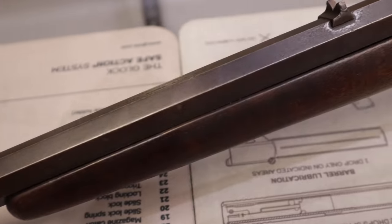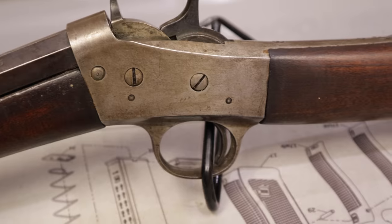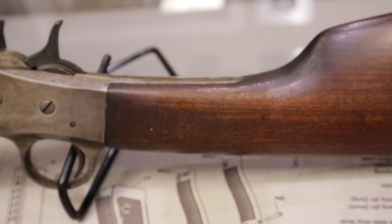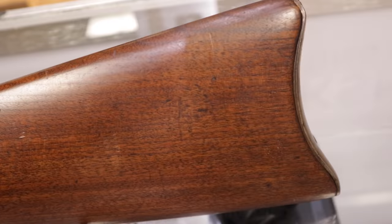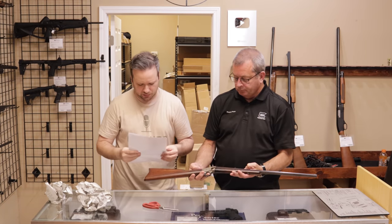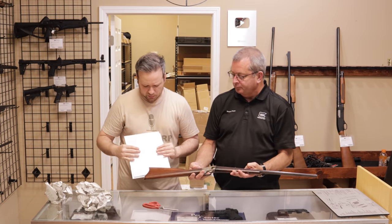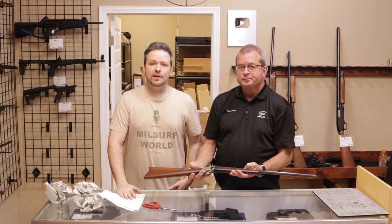I would rate the condition as fair. Yeah, that's actually what the customer said. So there's quite a lot of patina. Original case color hardening's gone, but the stocks seem to be free of cracks. There's a lot of patina on the barrel, which is octagonal, which is pretty cool. So fair. Yeah, I'd probably say that is a fair assessment of it. So let's go ahead and move on to the next one.